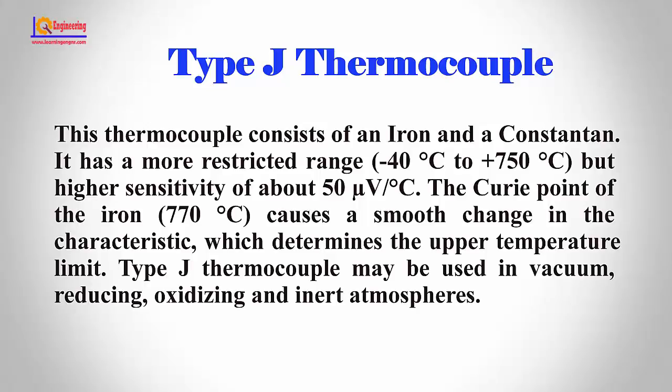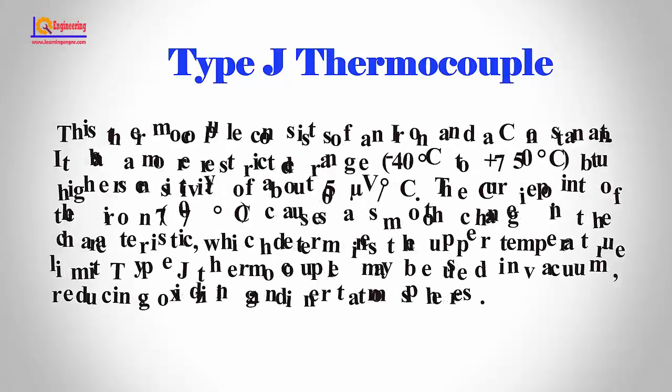Type J thermocouple may be used in vacuum, reducing, oxidizing, and inert atmospheres.